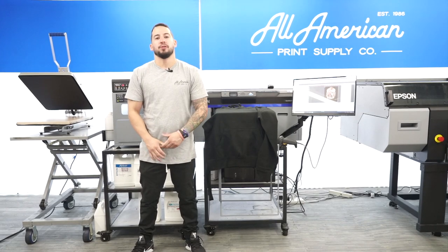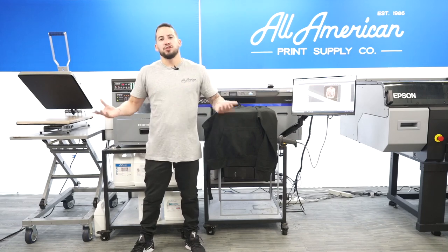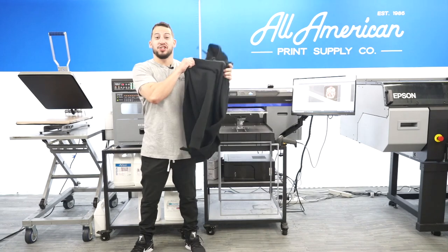Hey everyone, thank you so much for joining us for another fun-filled All-American Print Supply Webinar. My name is Estevan, and as you may have read from the title description, today we're going to be looking at direct-to-garment printing on sweatshirts.